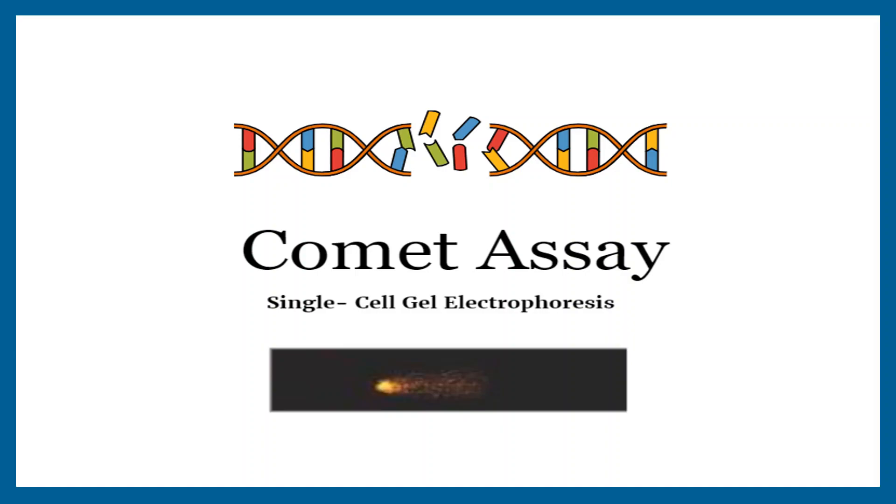Welcome back to our channel. In today's video we will be diving into the fascinating world of comet assays. Comet assays are a widely used technique to assess DNA damage in cells. Whether you are a student, researcher, or just curious about science, this step-by-step guide will help you understand and perform the comet assay well. So let's get started.